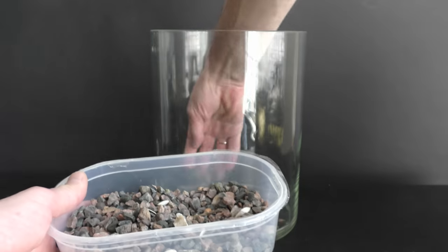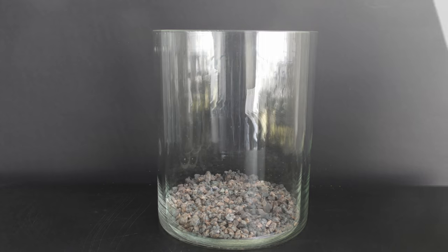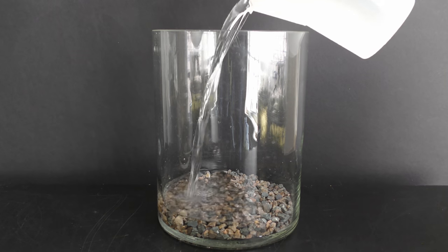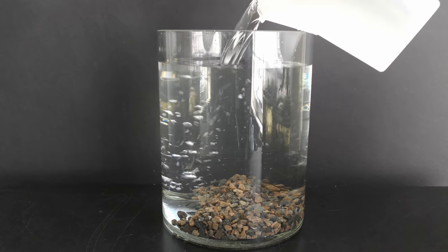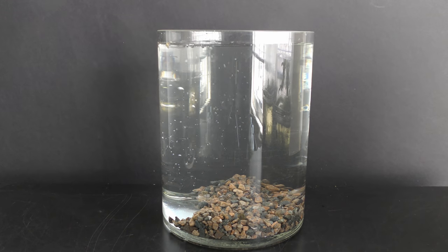Add gravel, rocks, seashells, etc. Add dechlorinated water. Seven liters of water fits in this tank. I let it sit overnight in an open tank.